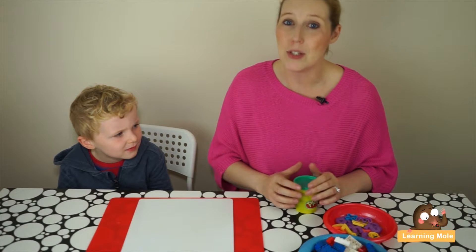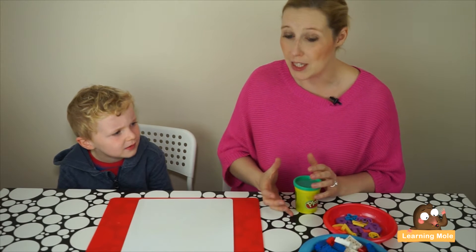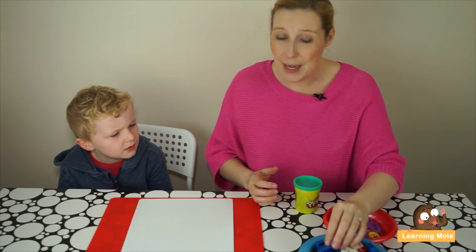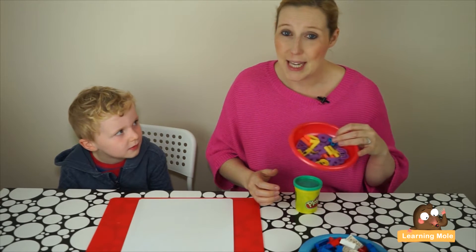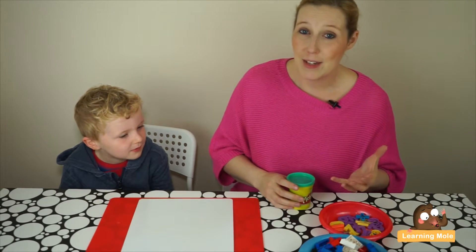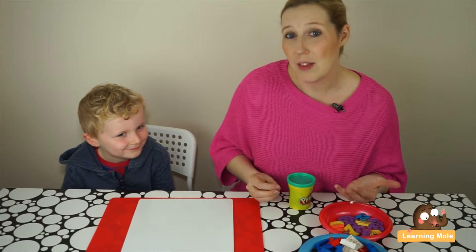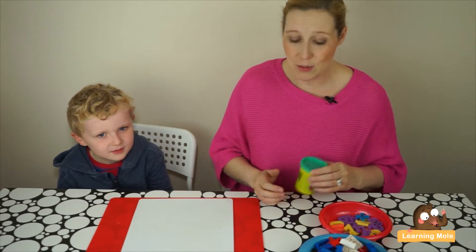In this video we're going to explore three mathematical concepts: number recognition, counting, and the beginnings of number formation. All you really need are some Lego bricks, some magnetic or foam numbers, and some play-doh. It's a really fun, interactive, and practical activity to get your child thinking about and recognizing numbers.